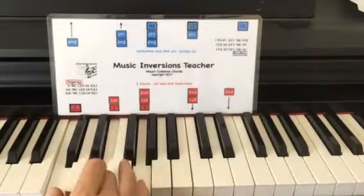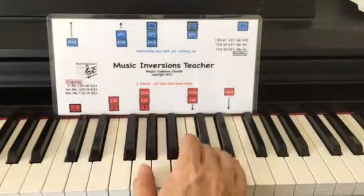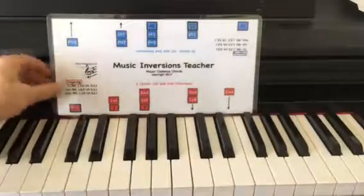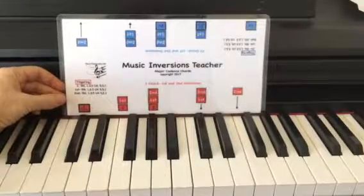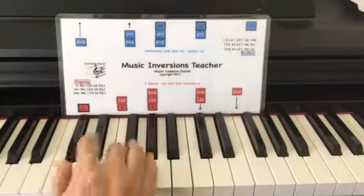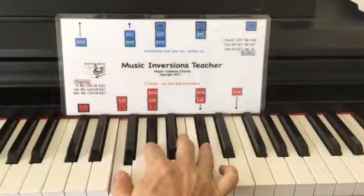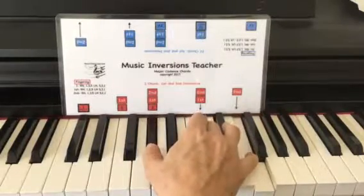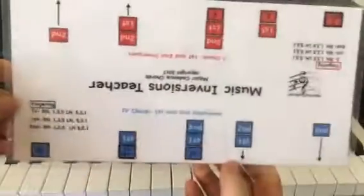Here's the one chord, then the first inversion, and then the second inversion. If you slide this root marking to any of the 12 keys on the piano, you can follow the same process. You can just slide the root to any of them and repeat this process for any of these chords.